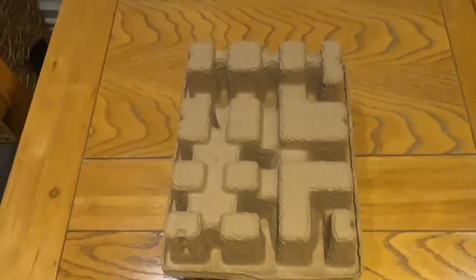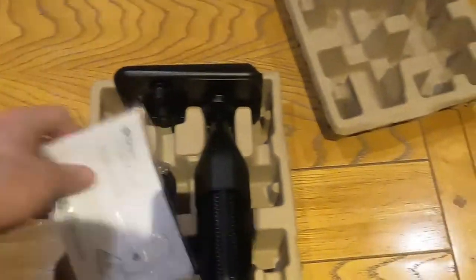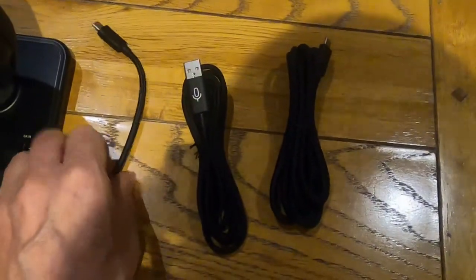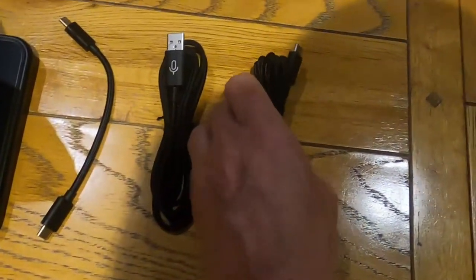It's coming out. This is what you get. We've got a short USB and this looks like it goes from the microphone to the PC. This looks like it might be maybe an extender? An extension cable? Not sure.